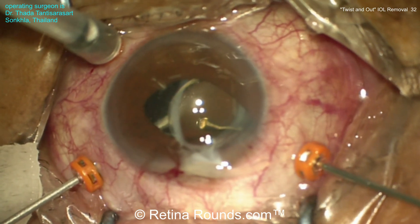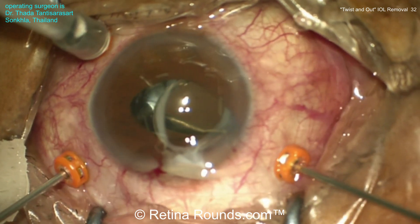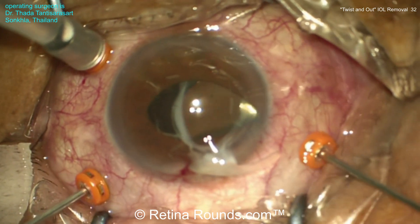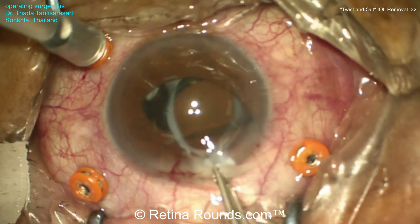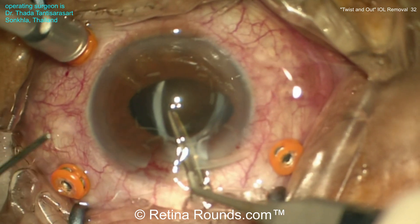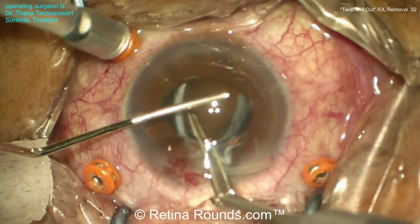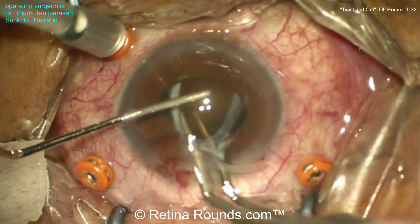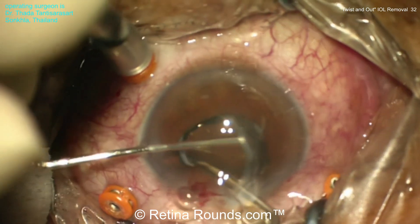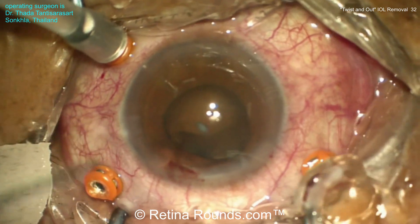It's important to perform at least an anterior vitrectomy at this stage to ensure that any vitreous entangled in the lens doesn't prolapse through the corneal wound as the lens is being removed. That's going to help decrease any traction on the retina and the vitreous base in particular, decreasing the risk for a peripheral retinal break. Using a McPherson forceps — and it's important to use a small dimension forceps because that takes up some space in the corneal wound — the lens is held, and then a spatula is used to protect the endothelium. That's not only going to protect the endothelium, but also serve as the surface upon which the lens is folded. The forcep is then turned, and the lens is folded in half and externalized through that clear corneal wound.